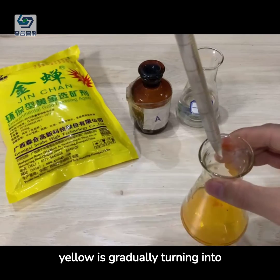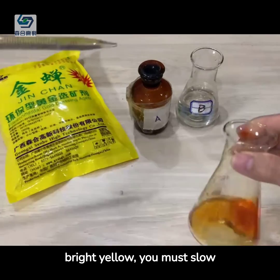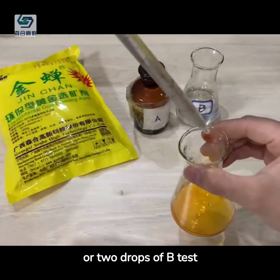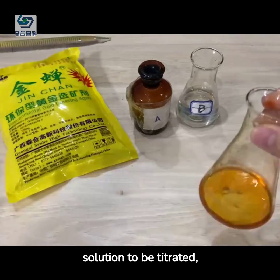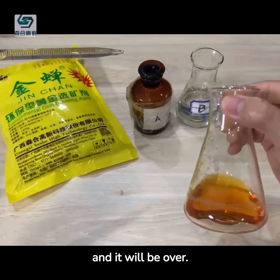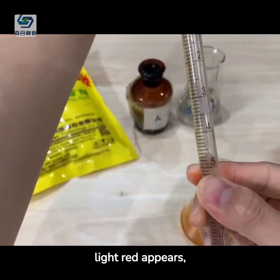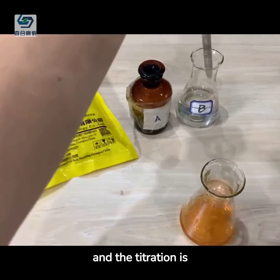When you feel that the light yellow is gradually turning into bright yellow, you must slow down, because at this time it may only take 1 or 2 drops of B-test solution to be titrated and it will be over. At this time, the bright yellow has disappeared, light red appears, and the titration is over.